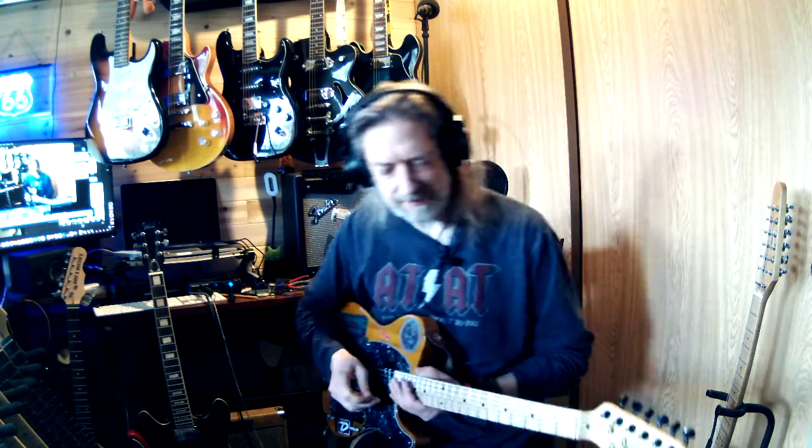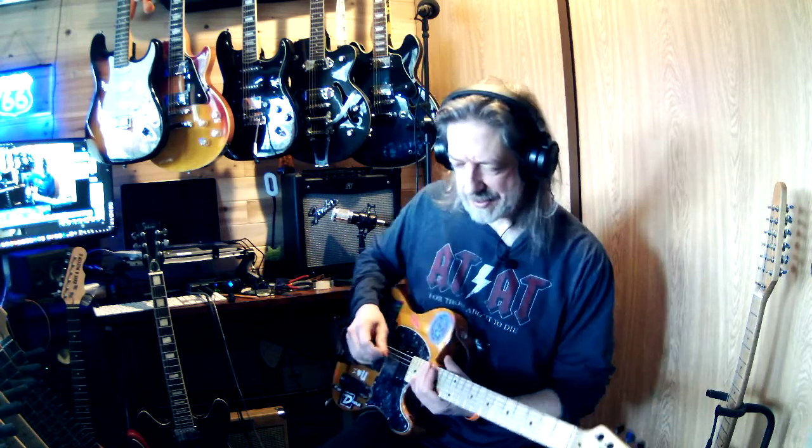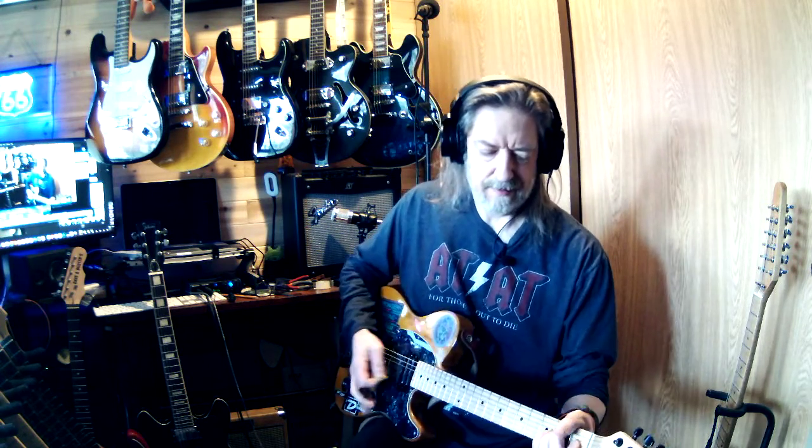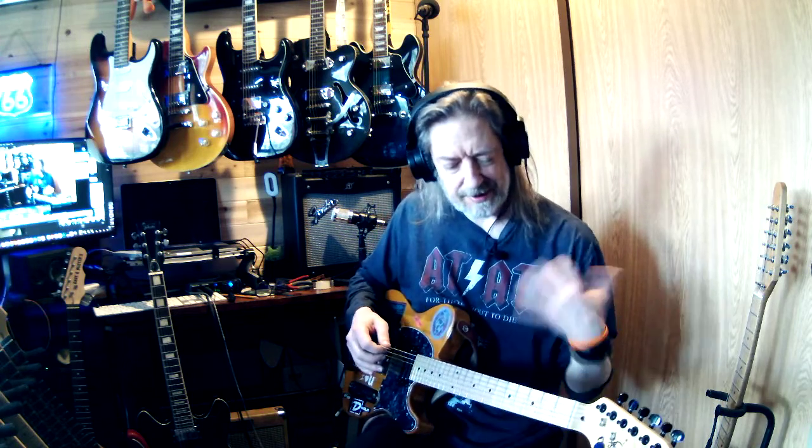Just push play. I'm sitting here getting all nervous about all this stuff, and I'm like, finally, just push play. What I'm really hung up on today is the intro on this.